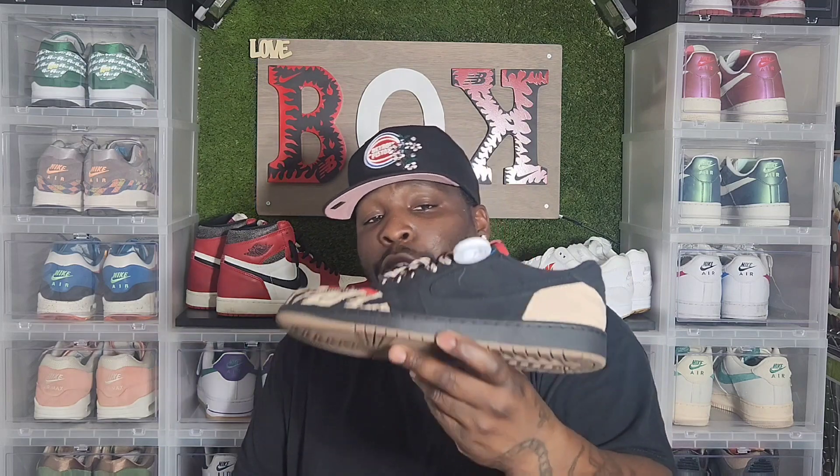When I seen these and I seen them drop, this was one of them slept-on shoes. And everybody was like, eh. The price went down. When everybody started to see them on people's feet, the price went up. Everybody looked and wanted them. The last time I seen them, they were in about two something. For a low, that's a lot.